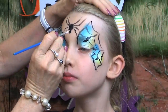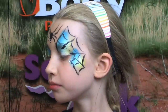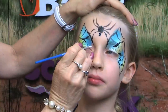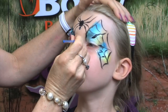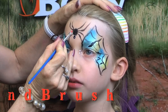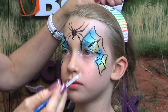And we'd better give the spider a couple of little eyeballs. I just use the dots here just to fill in, in the middle here. And to make it a red back spider, we're just going to put a little line of red right in the middle of the spider there.